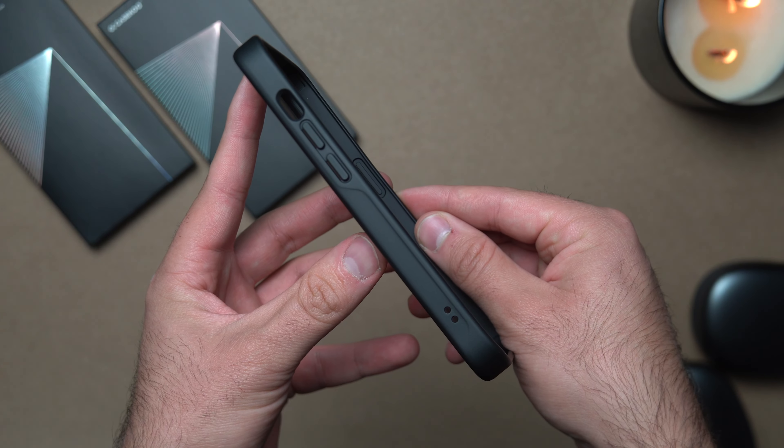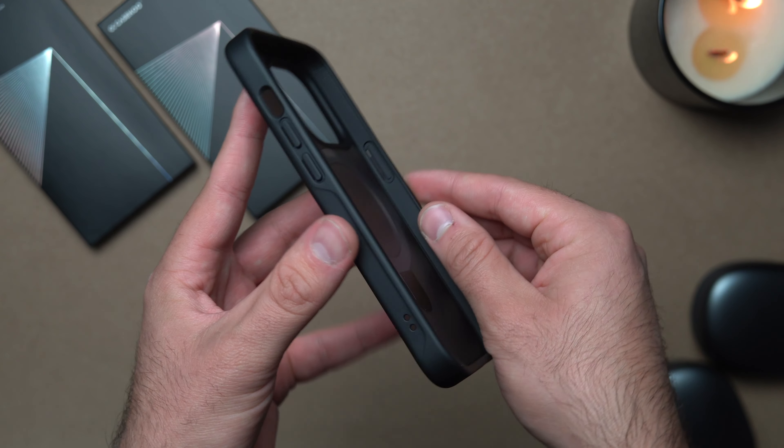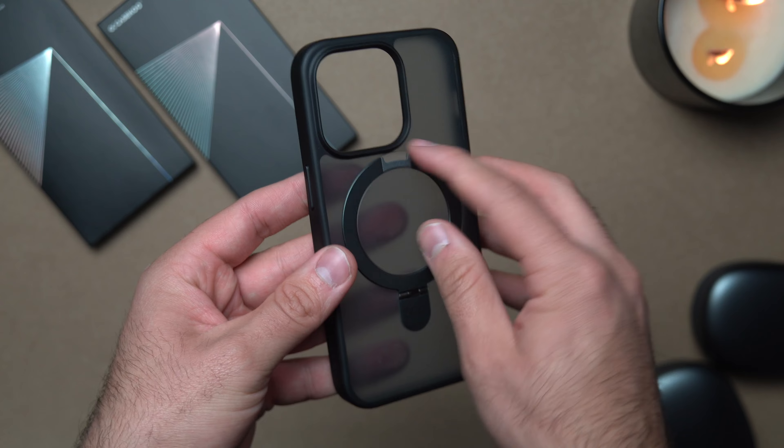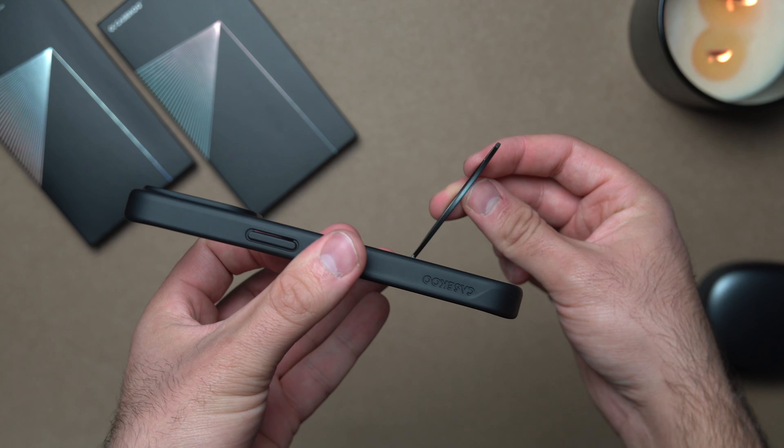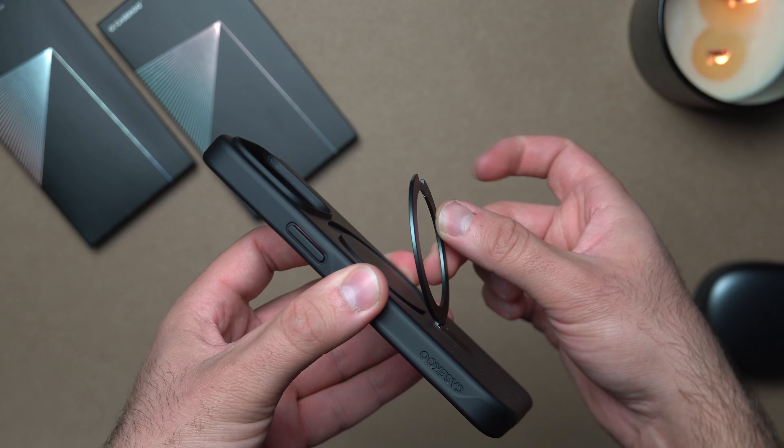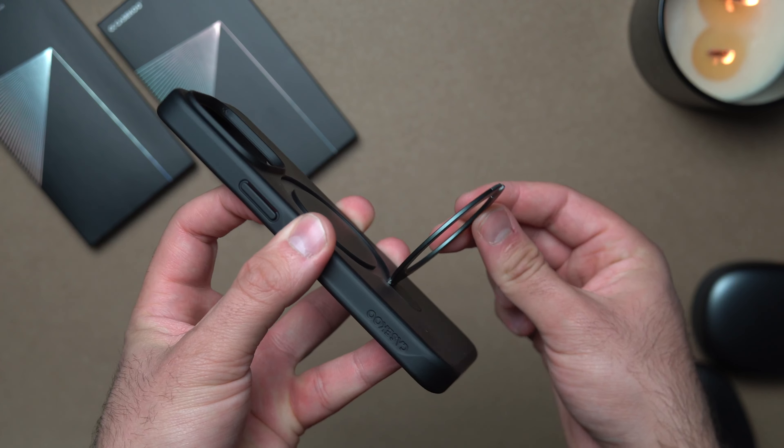We're also going to take a look at the Starburst Black. Same thing — polishing cloth and stickers. I like this one better, I'm going to be honest, this one looks way cooler in my opinion. Same exact thing, there's that magnetic MagSafe ring to use as a stand. This is definitely my favorite out of the two.